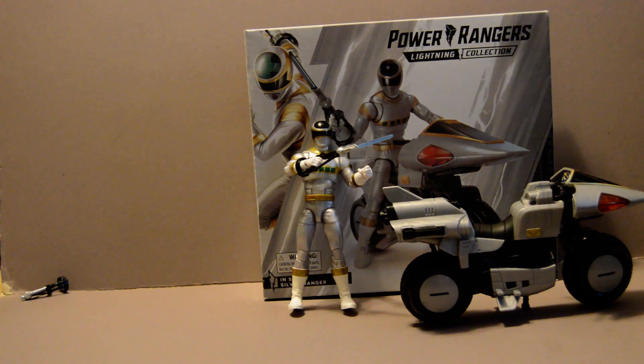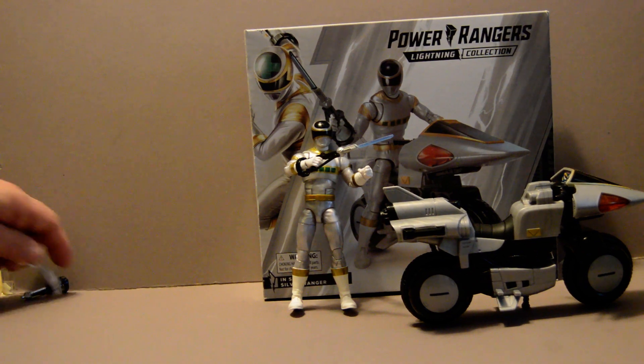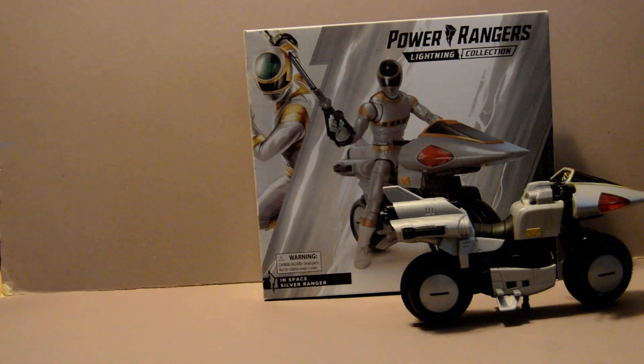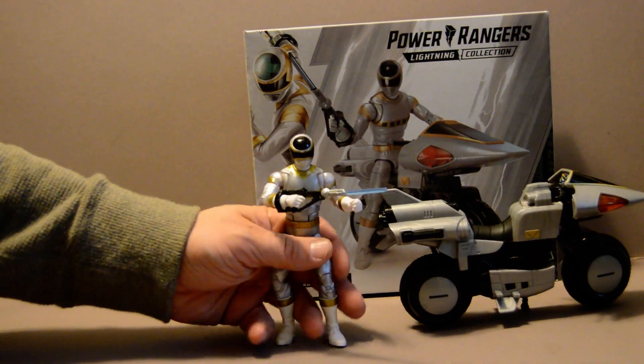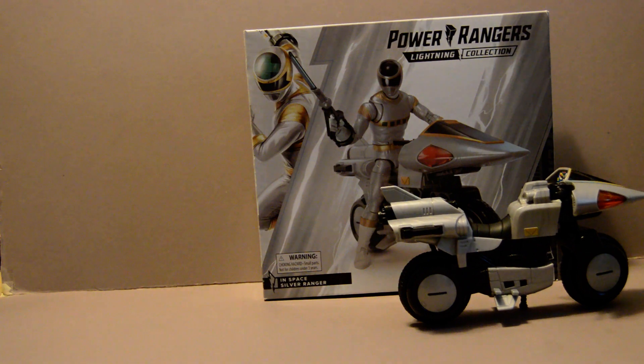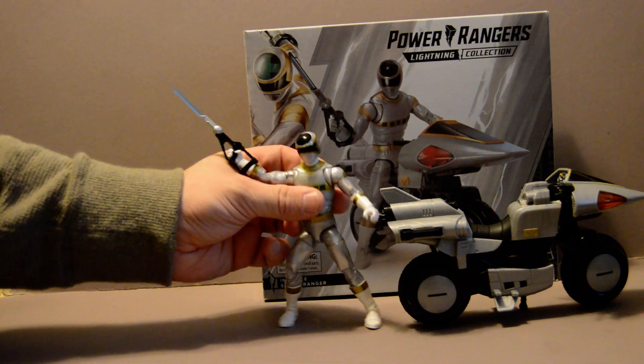That's Zane as the Silver Ranger. The box is pretty standard. I do like the fact that they've cut out more plastic from it, so it's all cardboard on the inside with some ropes instead of using those old plastic twine things to hold them in — especially with how much plastic costs these days. So it's a good environmental move.